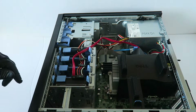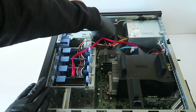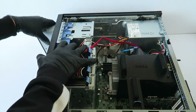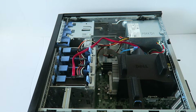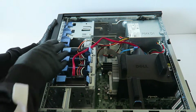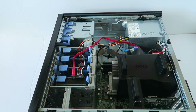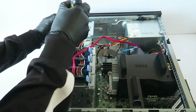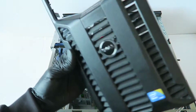Now I'm going to go ahead and disconnect the power cable from the optical drive. There's a little secure clip — you press it down. And there's another one here in the bottom you have to remove. And your front cover bezel comes right out.